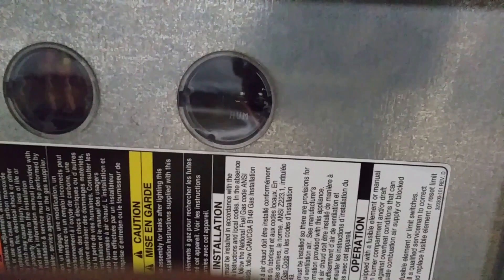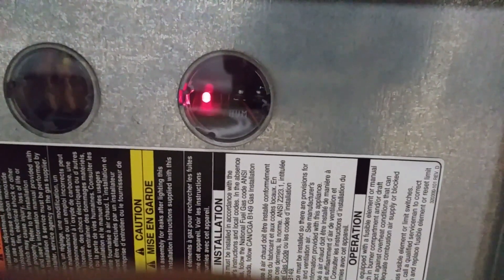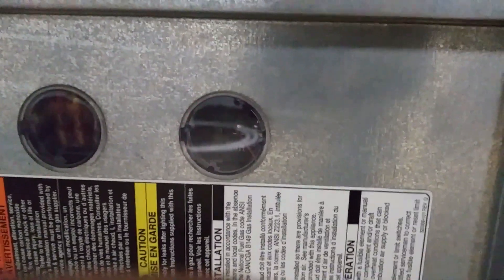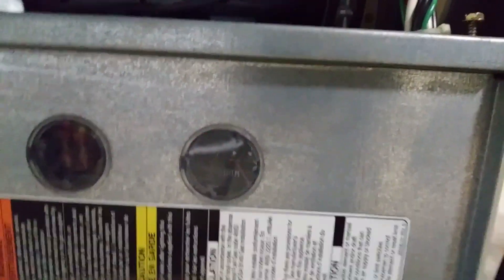You can see the codes right in here — you'll see it blinking. It's blinking a 12 right now. One, then one, two. You can find your codes on your panel here. So the 12 is what it does when you power it up.